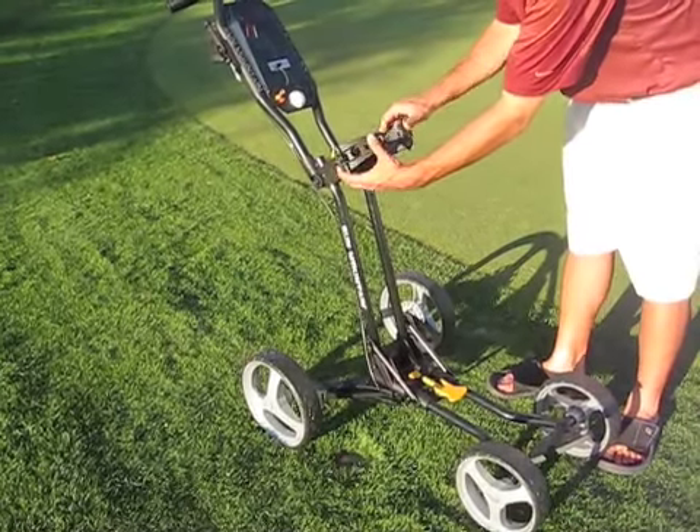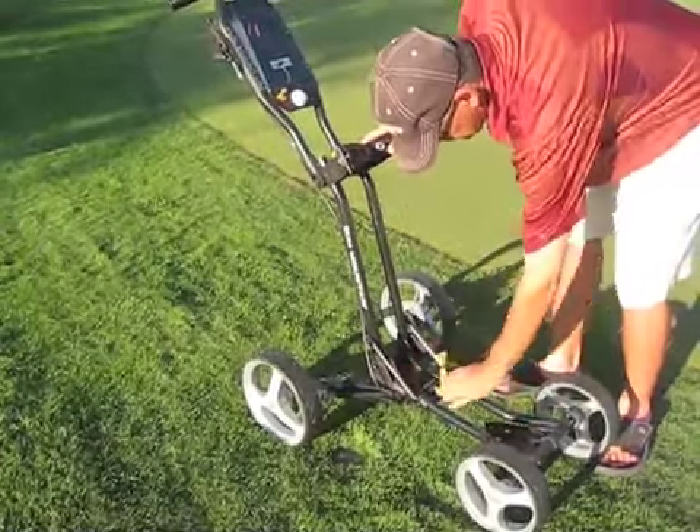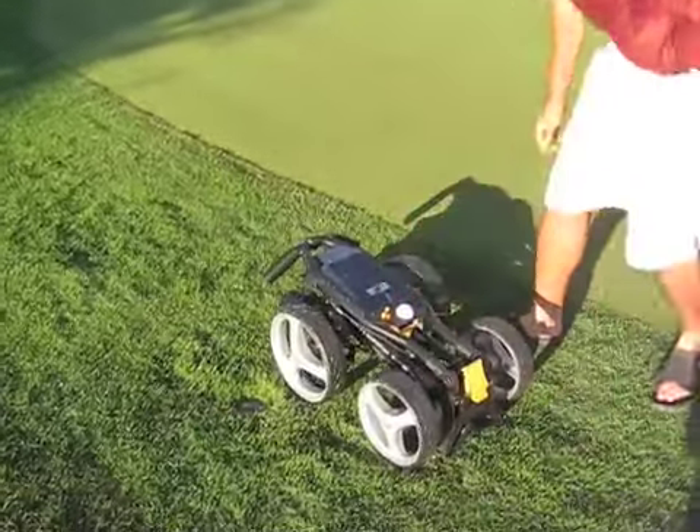We've just taken the bag off the cart, now we're going to fold it up. We'll undo this, bring that — look at the wheels how they fold — we'll push this guy, and there we go.